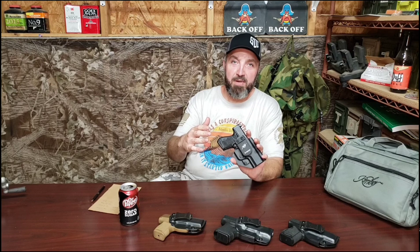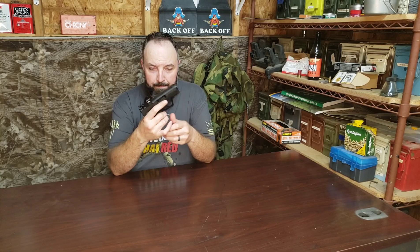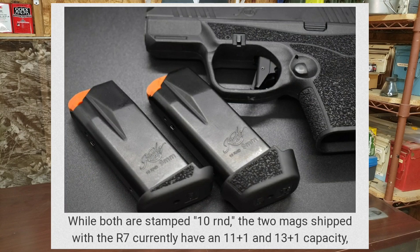So while yes, there might be some available that have higher capacity magazines, this one has a 10 plus one round capacity. The magazines are most definitely marked 10 rounds. However, a couple of viewers pointed out to me that even though it says it's a 10 round magazine, it actually is an 11 round magazine. I did a little digging and it is in fact an 11 round magazine, so take that for what it's worth.